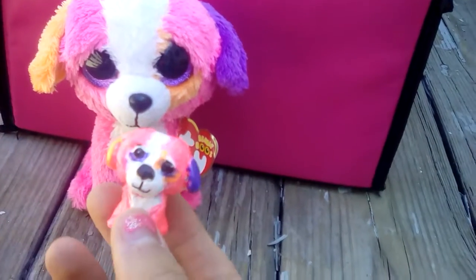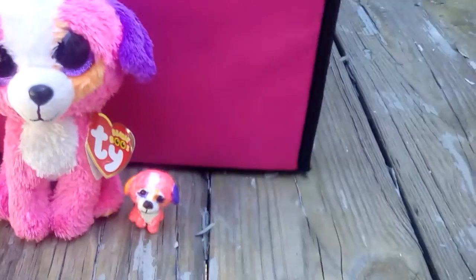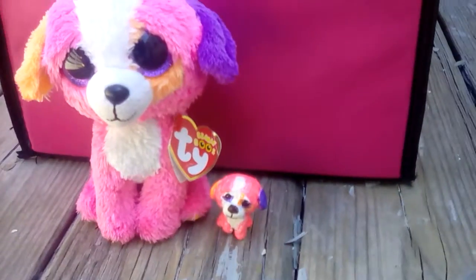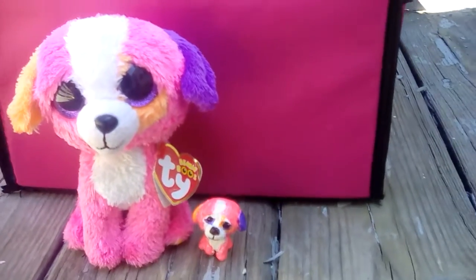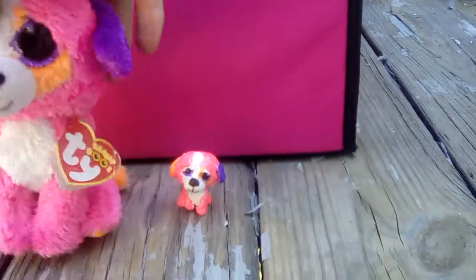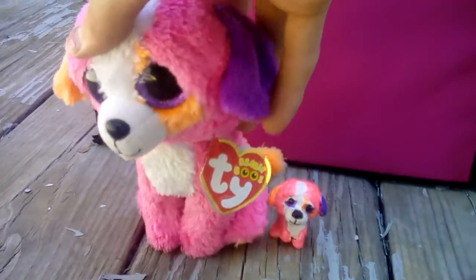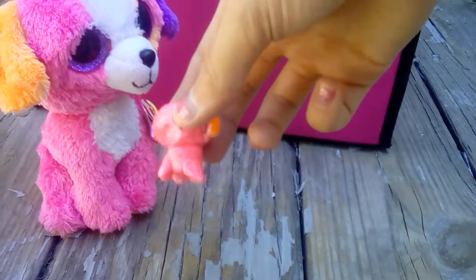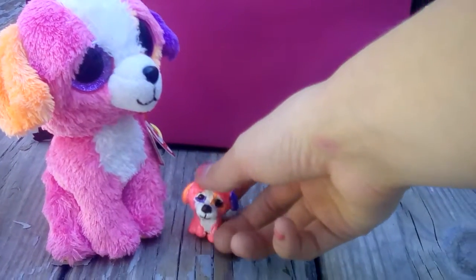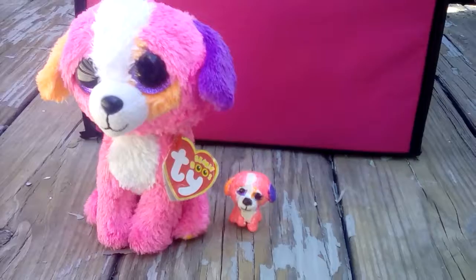I'm just making a little video to show you guys this, and I will hopefully make a tutorial video on how to make it sometime. The only thing I forgot was the tail, but hopefully in that video I will do the tail. I'll see you in my next video!